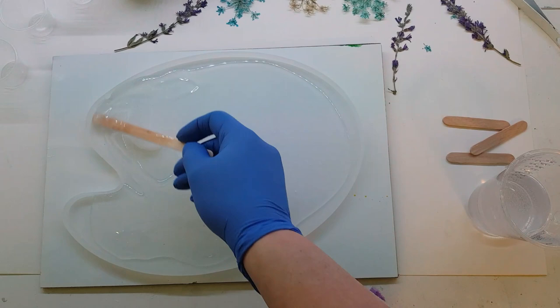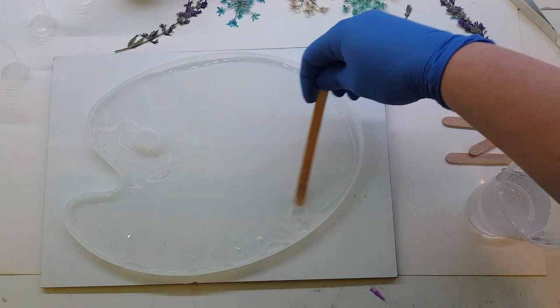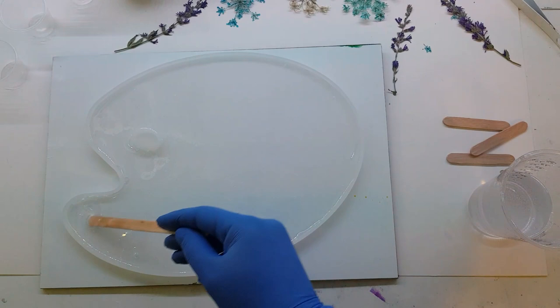I'm trying that super clear epoxy tabletop epoxy I got from Amazon for this one. I'm not going to want to put any heat to this mold because this is one of those thinner white molds. I'm going to be doing this in multiple layers all at once though.